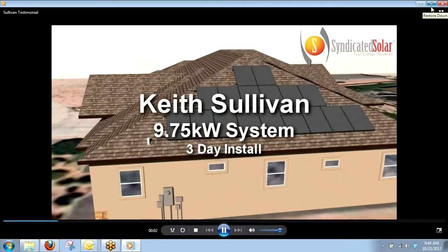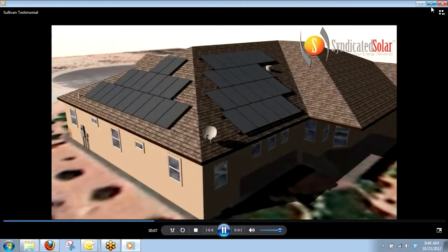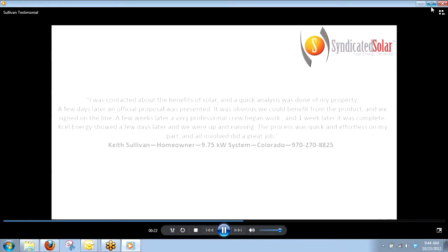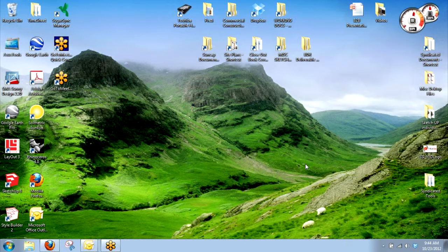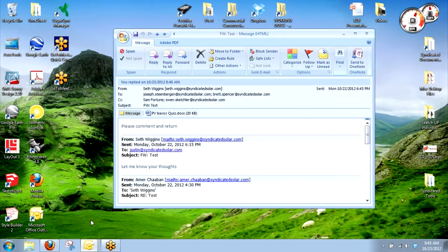You guys have seen these videos we've created — taking the rendering, we've used these for different events. Sometimes we'll upload them to YouTube if the customer wants to see it. We haven't done it for every customer by any means — it would be too much work — but if there's a customer that really wants this kind of stuff, let us know and we can find time to do it. Does anybody have any questions about taking pictures of the house or anything to do with site evaluations? Amir's about to go through what he wants to see inside the main distribution panel, but anything other than that?